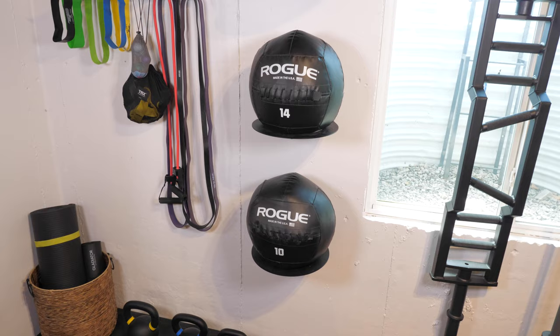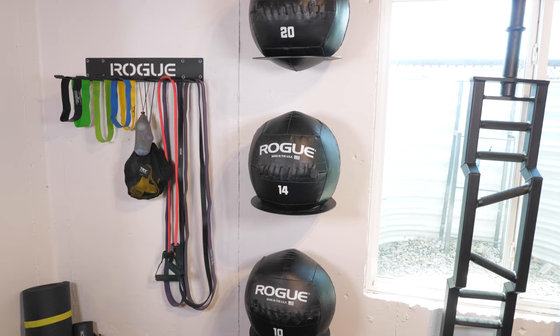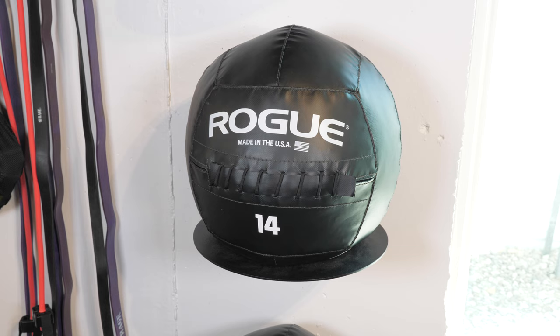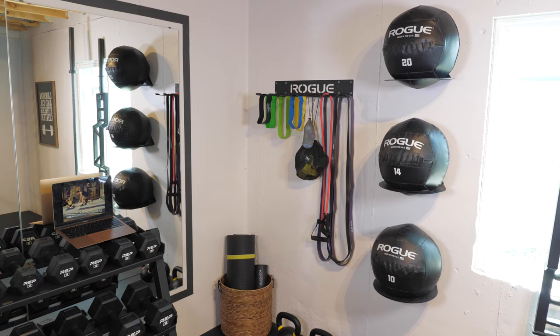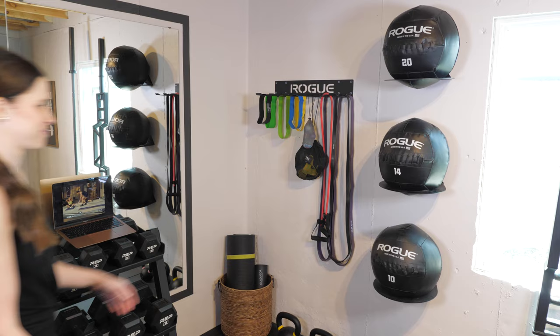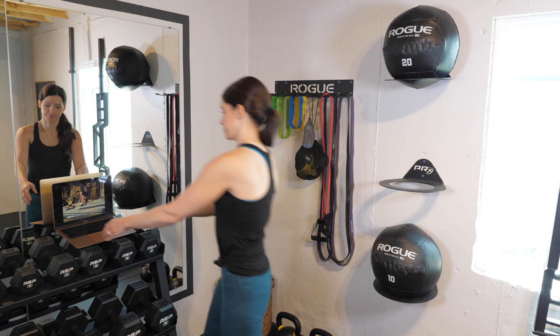We have medicine ball storage on this wall as well. We got these med balls from Rogue Fitness and our boys especially love using them for workouts. At first we were unsure of the best way to store the medicine balls but then we found these storage racks from PRX Fitness and they ended up being a great solution. If I'm using my computer to track my reps and weights or to follow along with a video workout, I'll throw a medicine ball on the floor — its holder is the perfect size and height to hold my laptop.